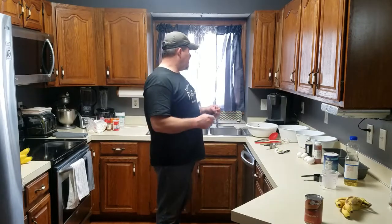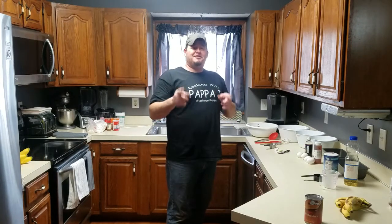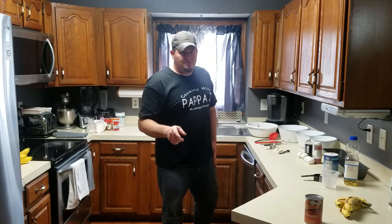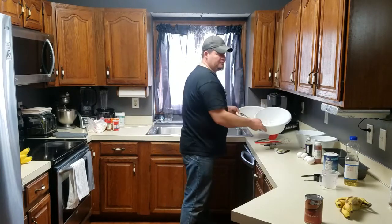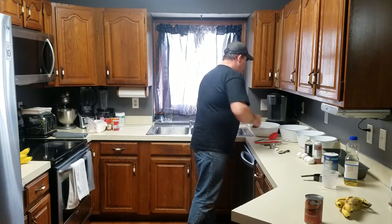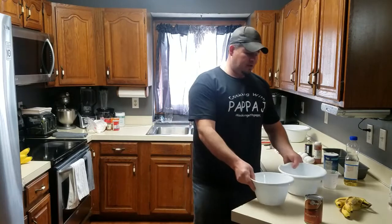I did forget while I was talking - I skipped over a one quarter teaspoon of the baking soda, but I did go ahead and put that one quarter teaspoon into each of our dry ingredients. So let's get our bowl for our wet ingredients over here.